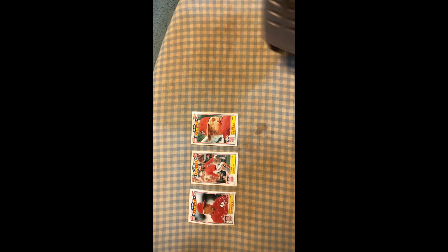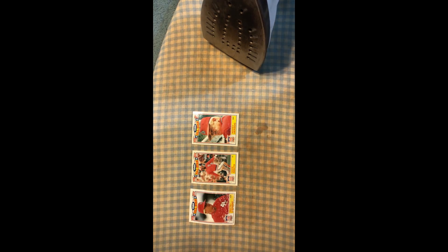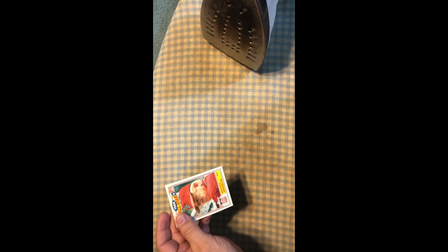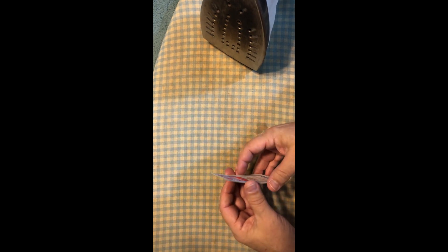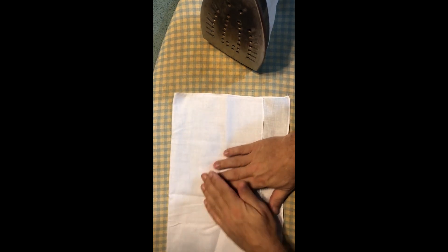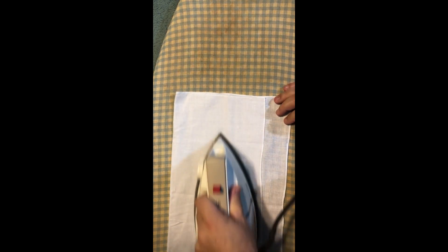I'm waiting for the iron to heat up and it's hot, so I'm going to try it with an iron. Obviously I wouldn't recommend just going over the cards directly with the iron because it's not going to work too well. What I will try is the Whitey Herzog and Dave Winfield brick — they're stuck a little bit. I want to see if this will work, so put something between your iron and your brick and let's see if we can un-brick these babies by heating them up.